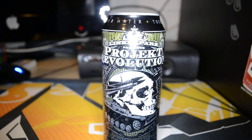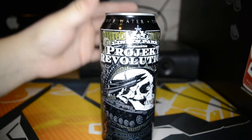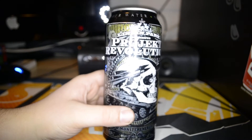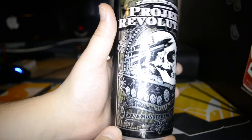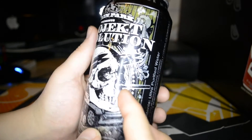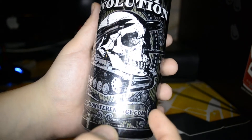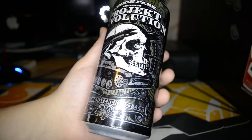From the Project Revolution tour from Linkin Park — it's a very awesome can. Let me know what you think about this new lighting that I got here. I got this lighting thing for Christmas for my camera to make my videos better. You can see it says 'Linkin Park Presents Project Revolution' — really cool. There's this tank with a skull on it, and the skull has rockets on the side of the head and even a missile launcher on the nose, which is really funny. At the bottom it says www.monsterenergy.com.